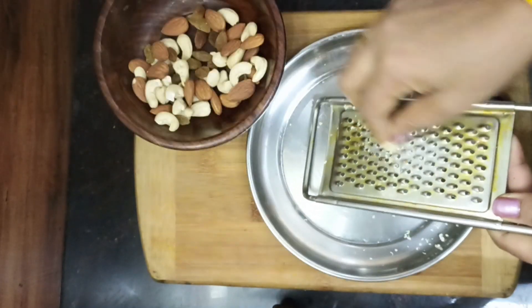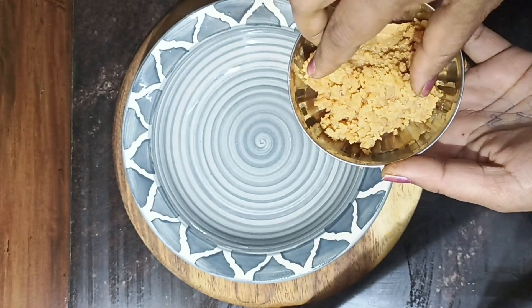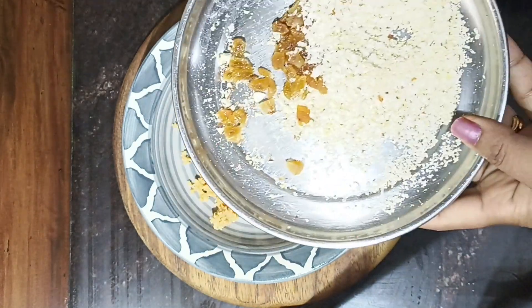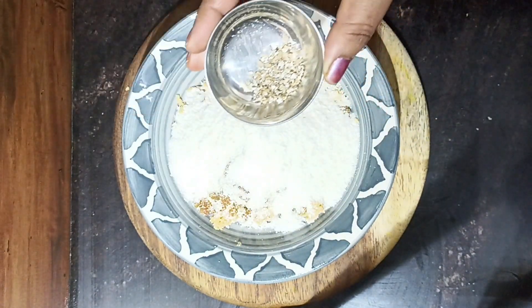We will cut the kismis like this, in small pieces. Before we cut the mawa, we will cut the kaju and the kismis into a little bit.